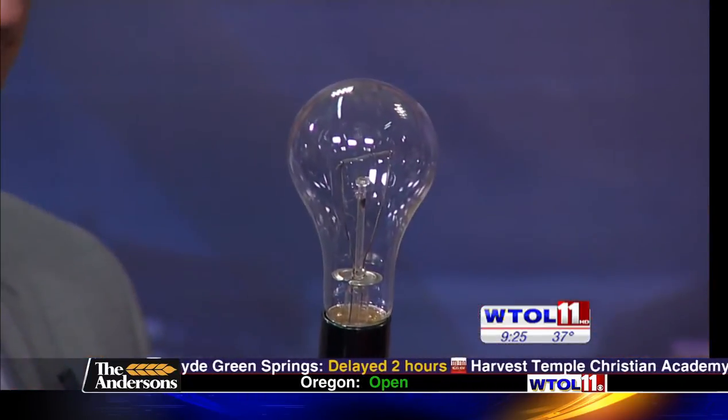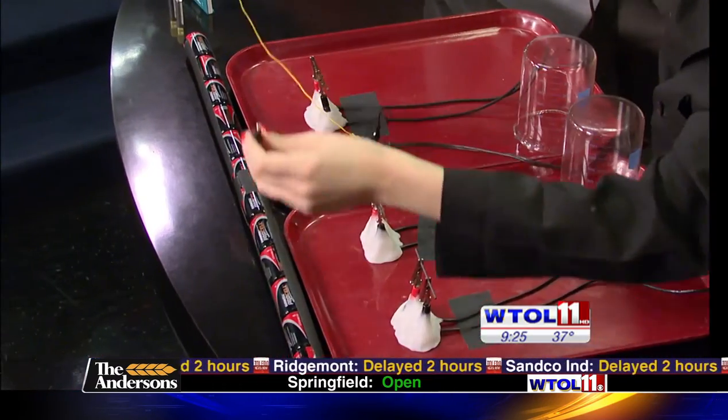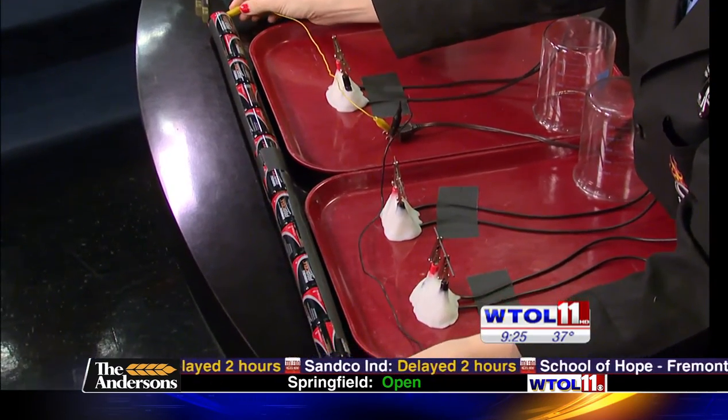We're going to be talking about electricity, so we're going to start out with this — a light bulb like everybody's got at their house. What we're going to do is apply some voltage to that. There's a filament in the top of our light bulb, that super tiny little coil — that's what the volts travel across. But we don't have a wall outlet, so I'm going to use this string of batteries, approximately 18 volts, and create a circuit with my alligator clips.